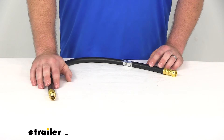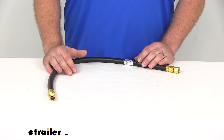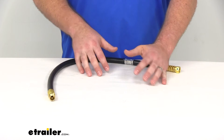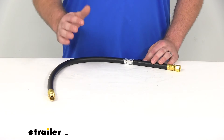There are a few things that you want to look for when you're searching for a propane hose. First, you want to make sure that it's going to have the length that you need. You obviously want it to be able to reach from point A to point B. This hose is two and a half feet long, so as long as point A and point B are less than two and a half feet apart, you should be good.